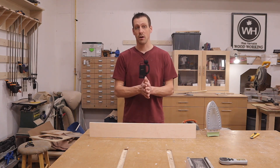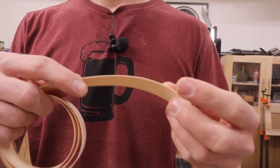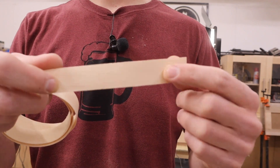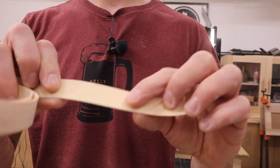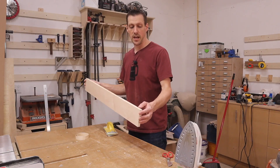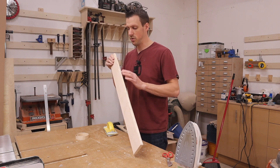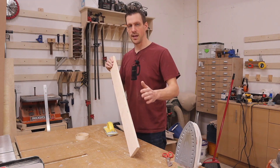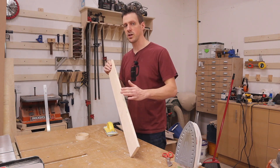In case you don't know what iron-on edge banding is — it's a piece of thin wood veneer that has glue on the back, and when you heat it up with an iron that glue melts and sticks to the edge of your plywood. The first thing you have to do is make sure the edge of your plywood is nice and smooth. You can't take it right off the table saw and apply edge banding — it's kind of rough, and the smoother the surface, the better it's going to stick.